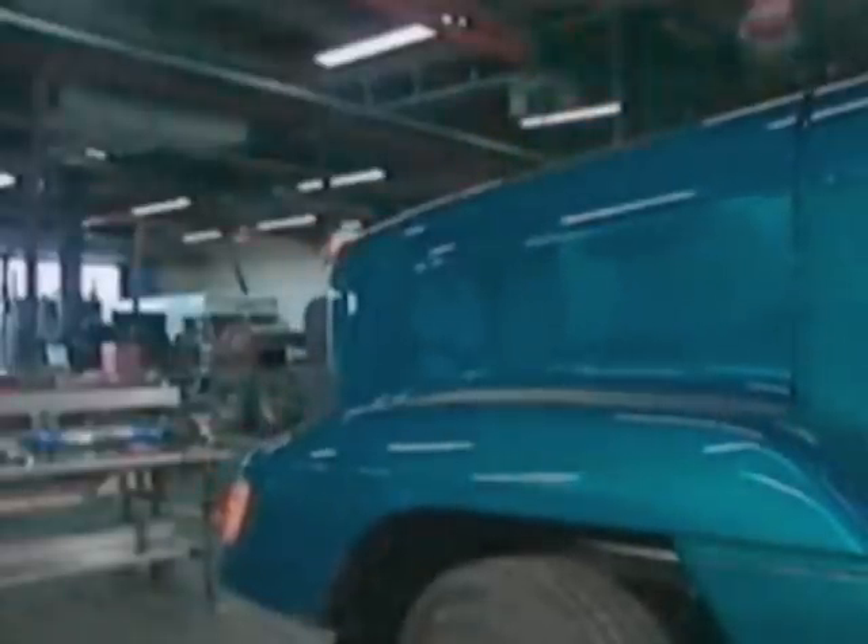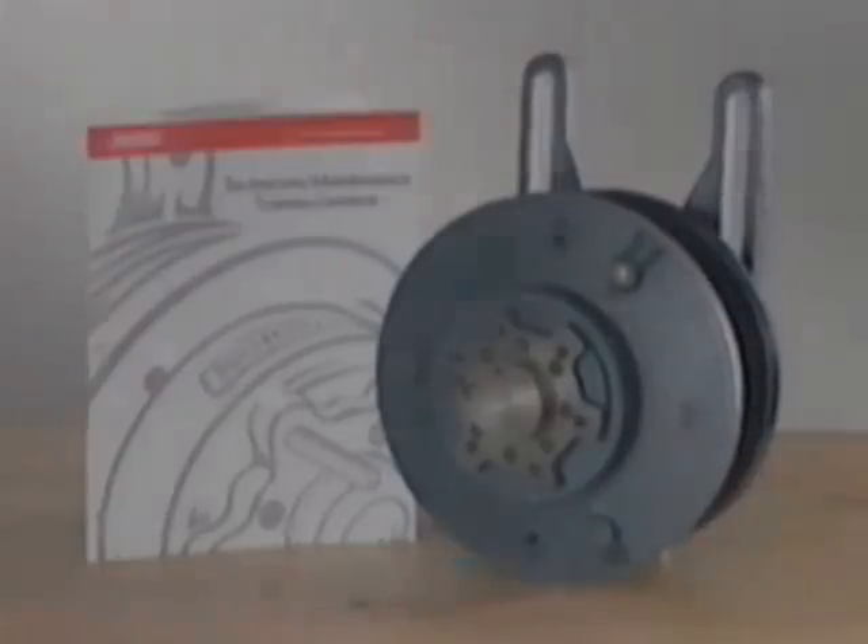Proper preventive maintenance is the best insurance for long life and efficient operation of Horton heavy-duty fan clutches. Review the questions on preventive maintenance in your heavy-duty fan clutch maintenance study guide and review this videotape if necessary.